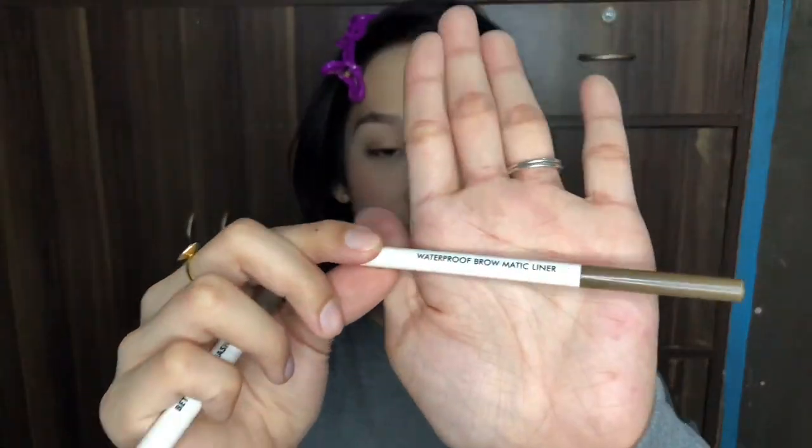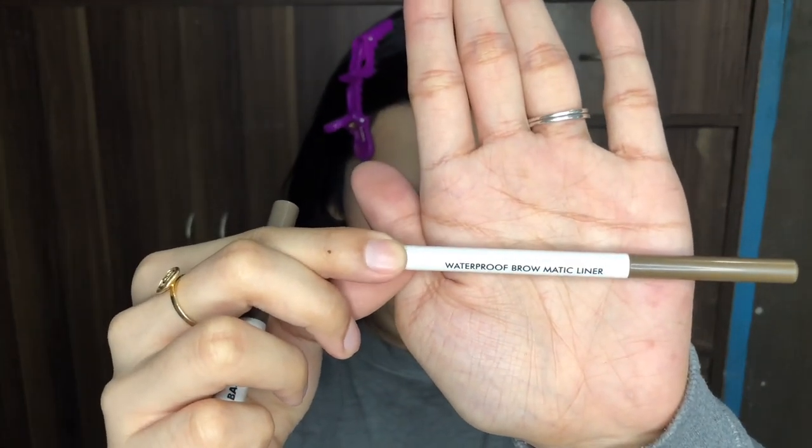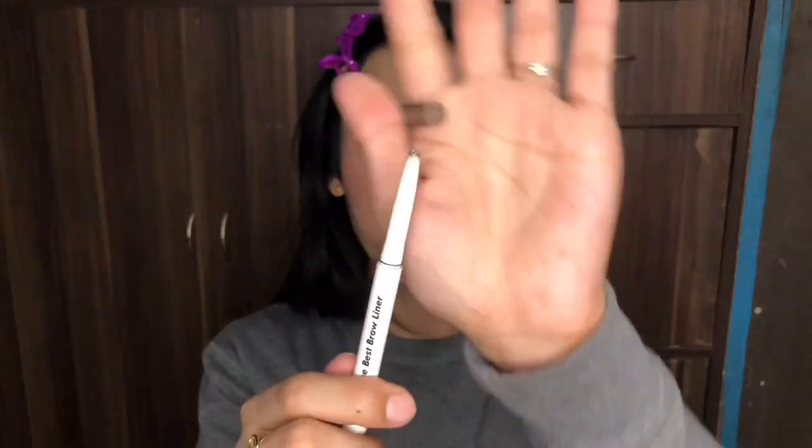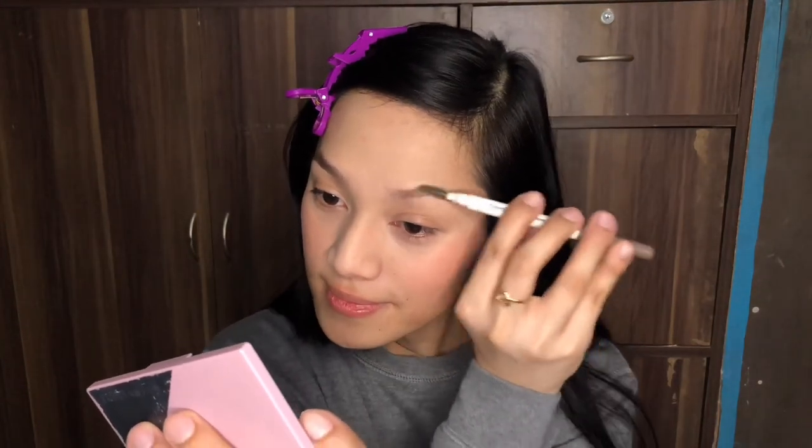By the way guys, they said that this one is waterproof — it's a browmatic liner. Using this brush — it's a Best Brow Liner brush. Actually this one is already empty but this is what I use to brush my brows. Brushing up the inner part, then outward. Brush up again, then outward.